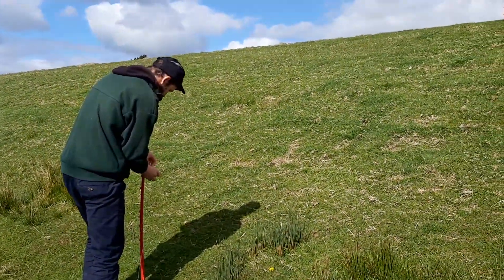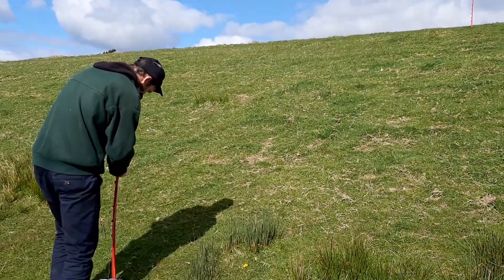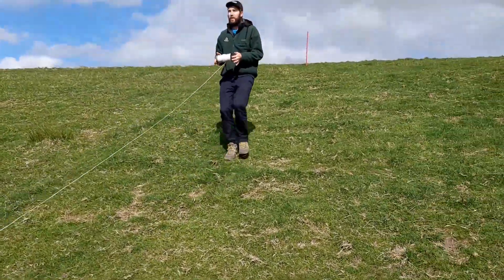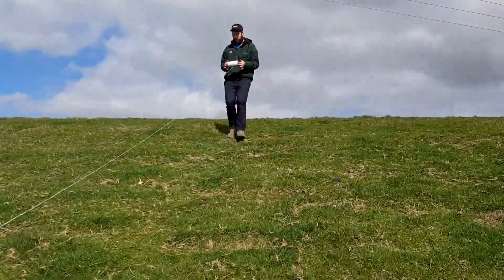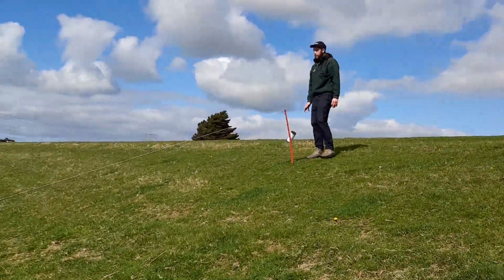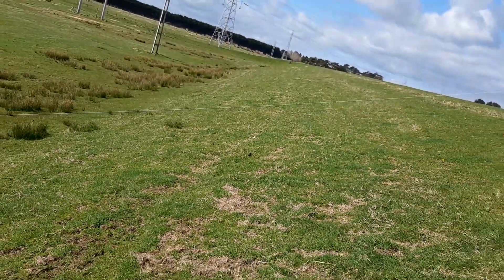These pigtails define the upper and lower length of the slope that will be measured. This string will help illustrate the slope in order to make our measuring more accurate. Over time, as you become more confident, you may not need to use the pigtails and string, and just use the hill slope directly.